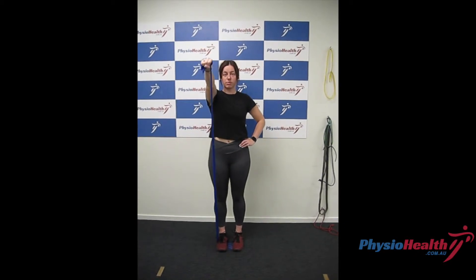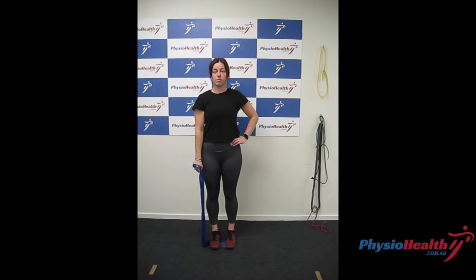Shoulder flexion with TheraBand is a great exercise to improve your shoulder strength and stability. Stand with the resistance band anchored under your feet, holding the band in one hand.